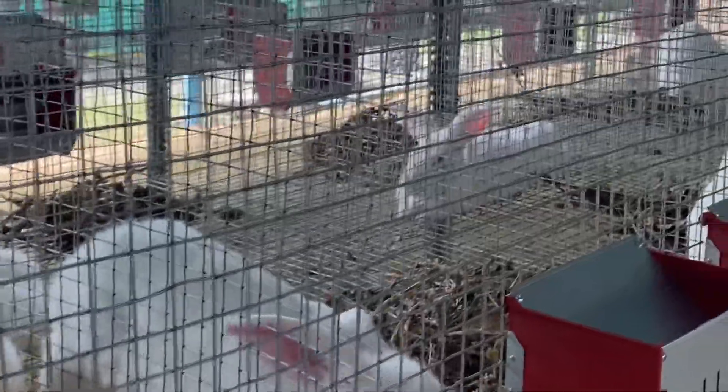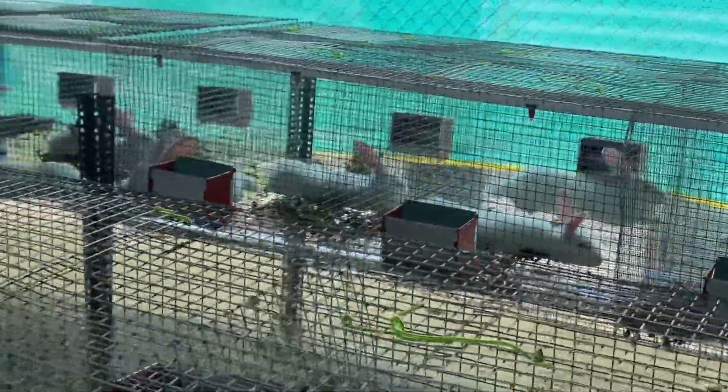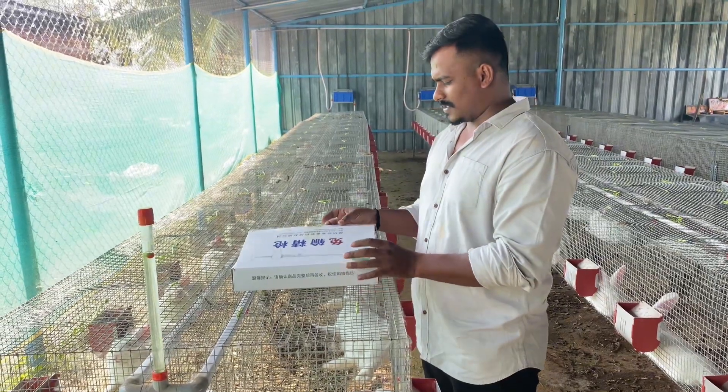Hi friends, welcome to Web Indian Rabbitry YouTube channel. We are going to explore artificial insemination in rabbits. In this video we will be unboxing an artificial insemination kit and explaining the things which are used to do insemination.